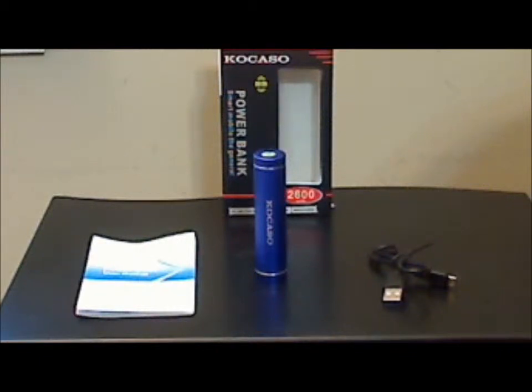This is the Kocaso lipstick style power bank, a design similar to others I've reviewed in the past. Included with this power bank is the micro charging cable and the instruction booklet, which is actually pretty decent.